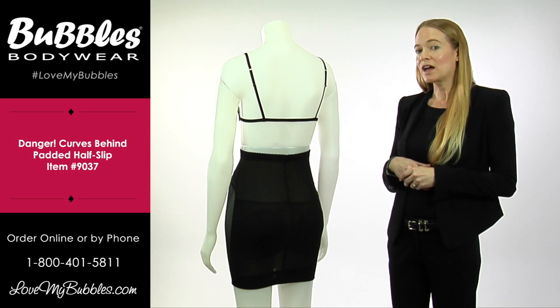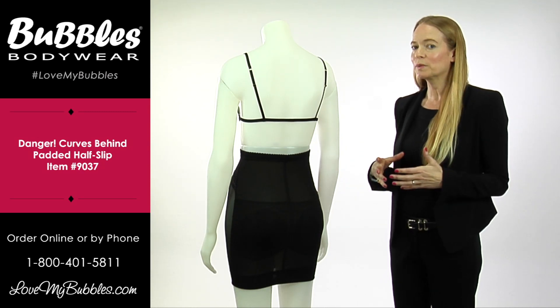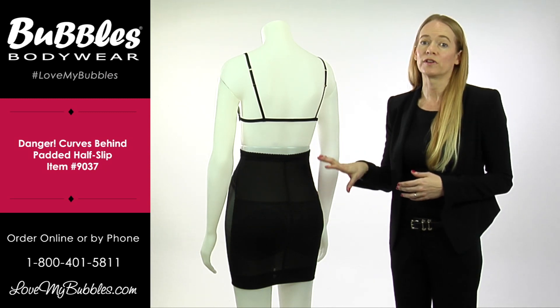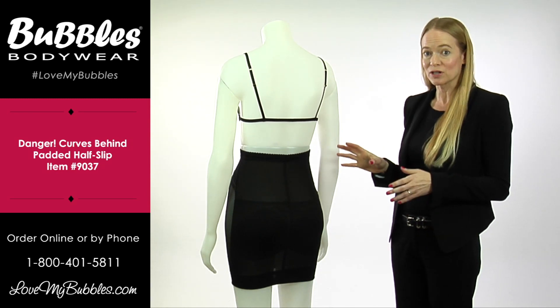We would get calls all the time asking for products that would give a boost, maybe slim a little bit as well, but the most important thing was to avoid any kind of lines underneath the tighter fitting clothing. The Danger Curves Behind Slips are designed to do just that.